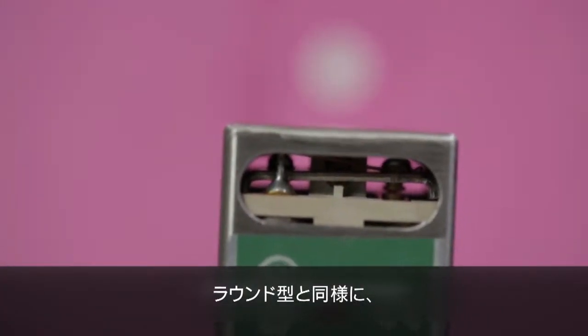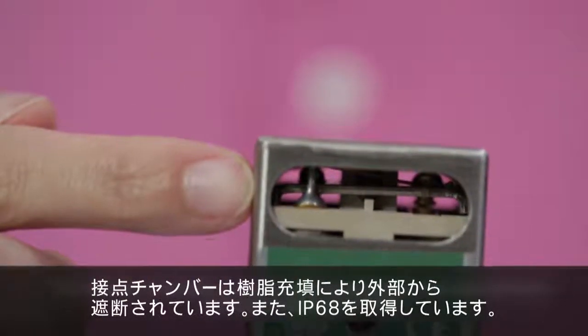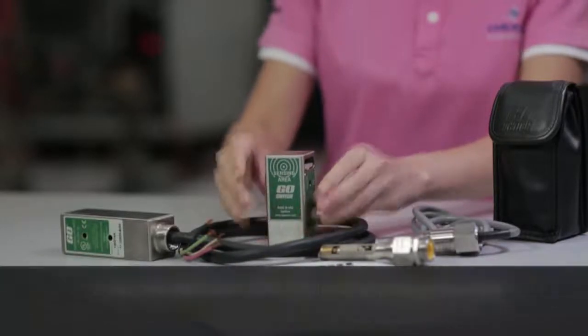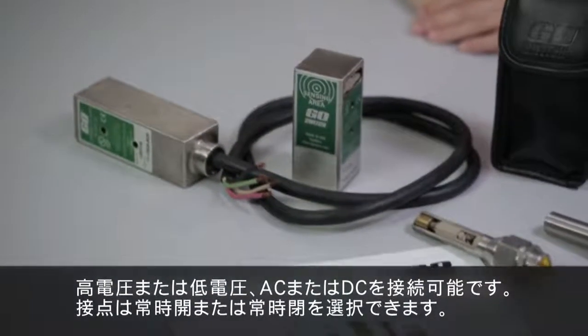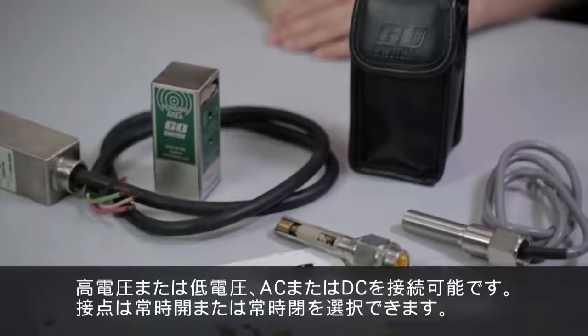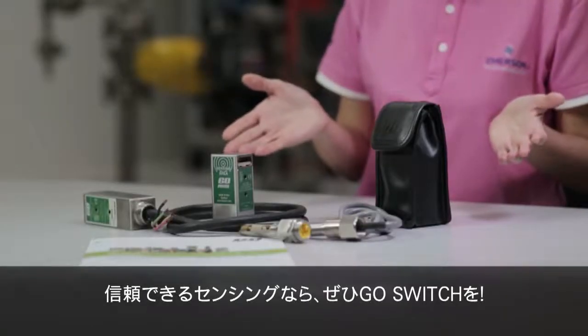Just like the round design, the contact chamber is potted and sealed from the environment. It is also rated up to IP68. It can be used with both high and low electrical loads, wired with AC or DC voltage, and connected normally open or normally closed. Choose GoSwitch today — your perfect choice for reliable sensing. Thank you.